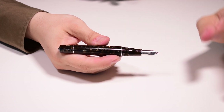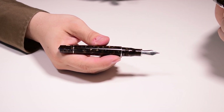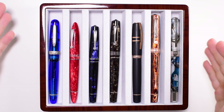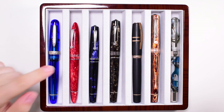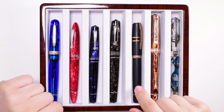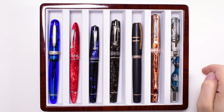Now let's head over to the writing sample, where I'll show a side-by-side comparison with other pens from my collection. We have the Momento Zero Grande Coffee in the middle, alongside a Stipula Etruria Rainbow, a Leonardo Furor, the standard Momento Zero, a Homo Sapiens ASC Bologna, and a Visconti Opera Master. Let's head to the paper.